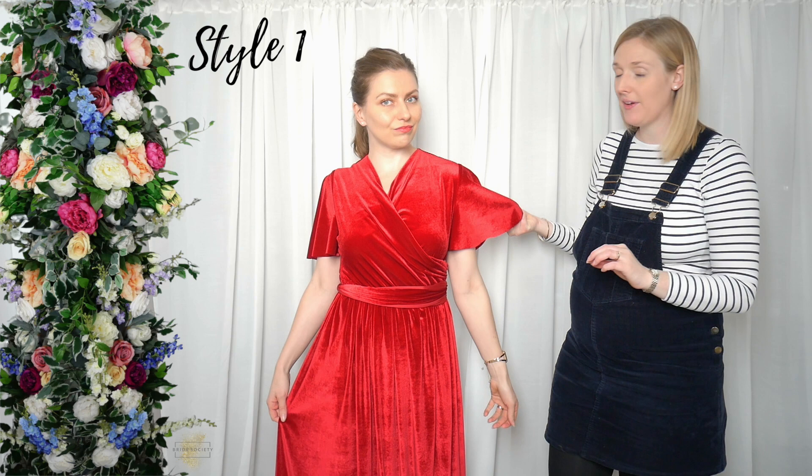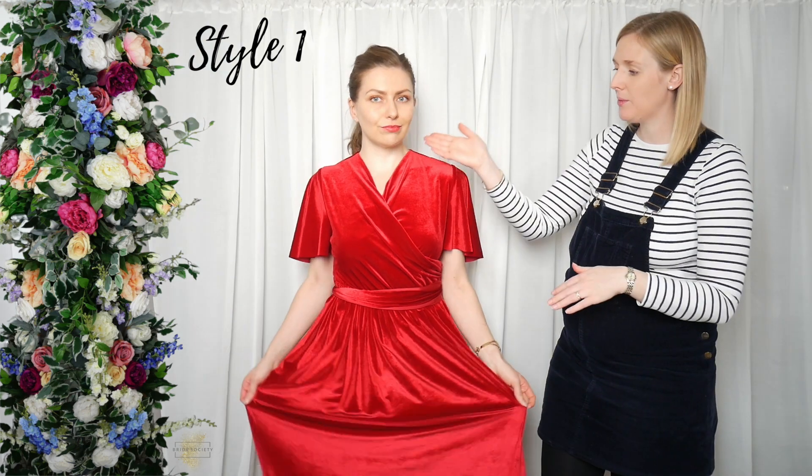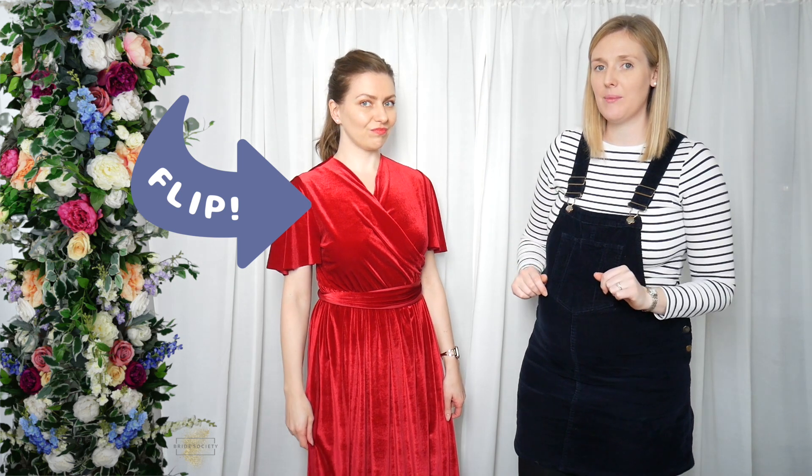So this is one of our new velvet wrap dresses. It could be worn one of two ways: either with a v-neck at the front, or you can turn it round and have a scoop neck front with a cheeky v-neck at the back, which we will show you now.